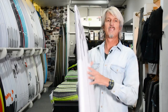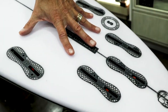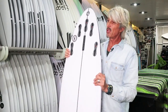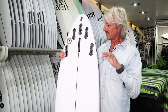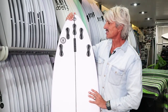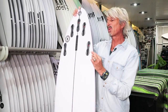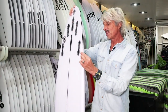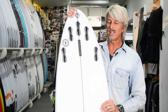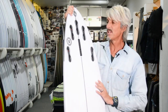It's got a five-fin setup. Most people will probably opt to ride it as a thruster, although for advanced tube riding where you want a lot of speed and to pull in and make sections you probably wouldn't on a thruster, you get more speed from a quad fin setup. You'll see some advanced tube riders prefer quads for going really fast and getting barreled. For off-the-bottom, off-the-top type turns, thrusters are probably the go.